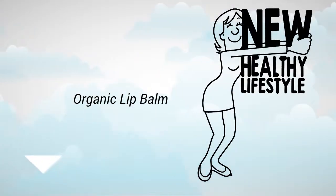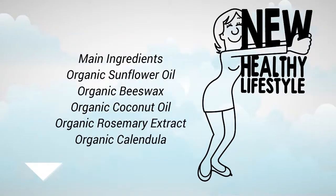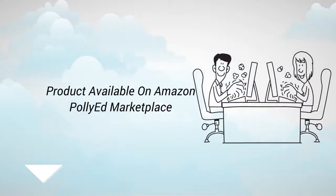Hello YouTube friends, this is Charles. I have a new product that we're launching. It's an organic lip balm.